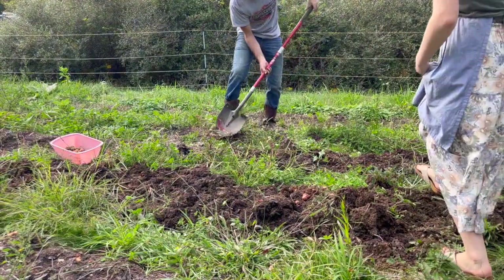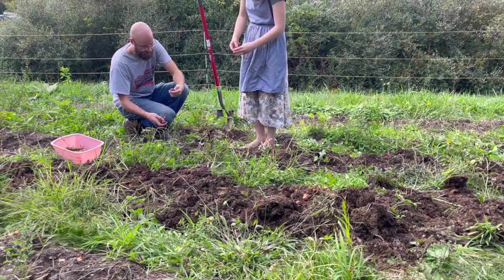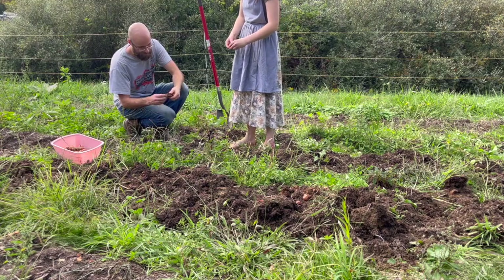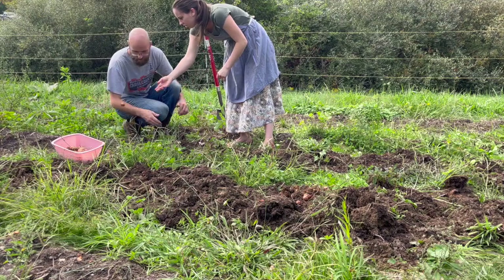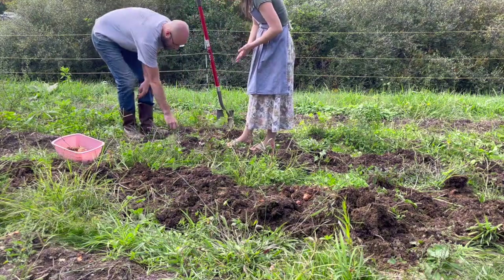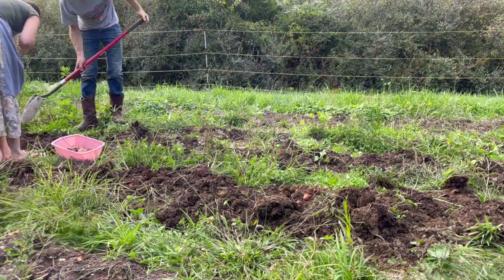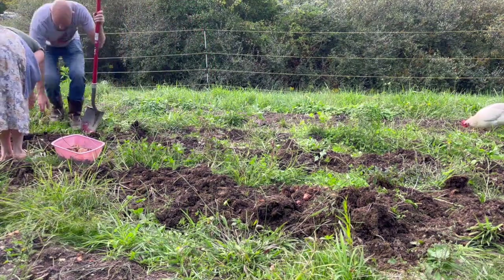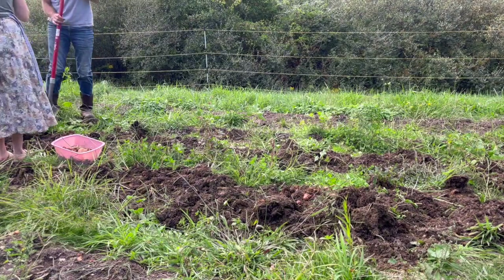So we are just digging our potatoes today. We had four rows, and we were really excited to see what we got out of these. As you all know, this is our first year on this new property, and the garden is definitely a work in progress, as you can see. Just like the tomato bed, the weeds are kind of overtaking everything — we are still kind of learning that as we go. But I don't think this was too bad of a harvest for our first year and for this ground really not being that great yet at all.